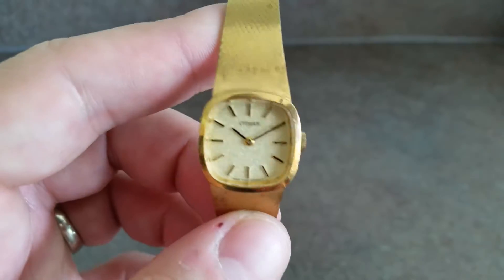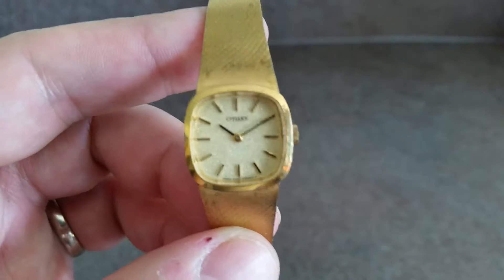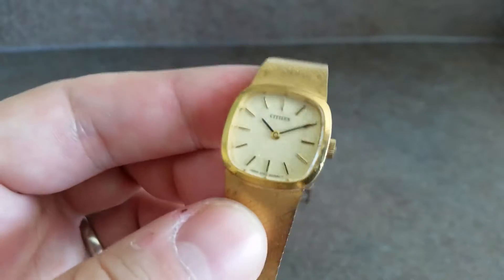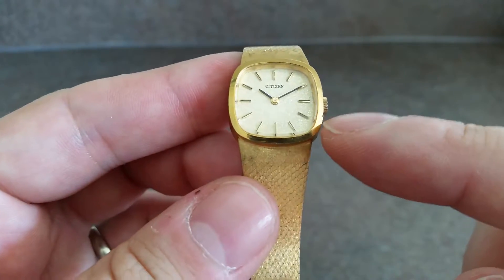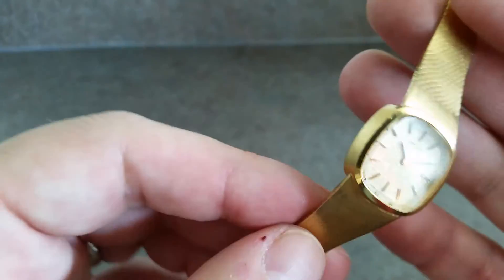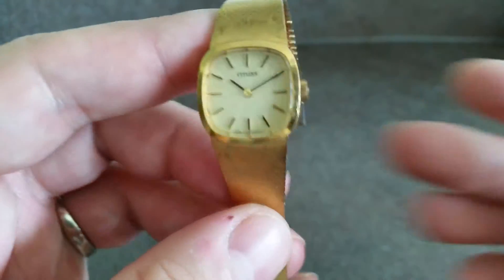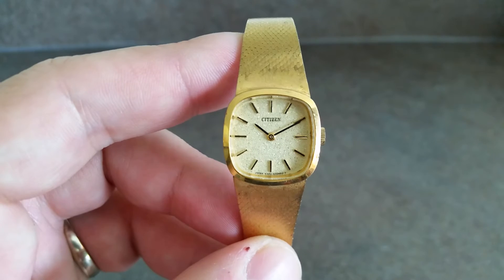It has got just a small bit of damage to the case just there — a couple of little nibbles — but other than that it's in good working condition.